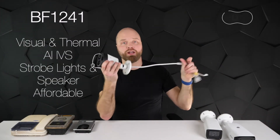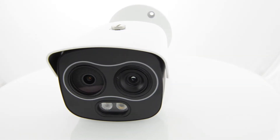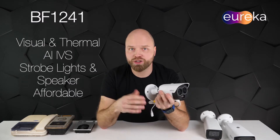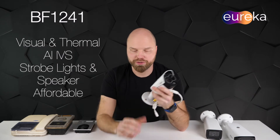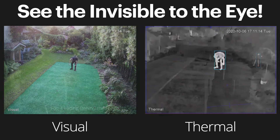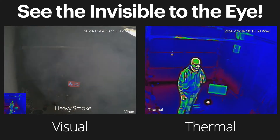The third camera I picked is my personal favorite: the new Eureka series BF1241. I installed it at the back very easily — and again, three cameras on just one wire from the house. This camera gives you both a visual and a thermal image, so you can spot someone hiding in the bushes. It also has active deterrence and AI analytics, all in one affordable device — finally, a thermal camera that anyone can install.